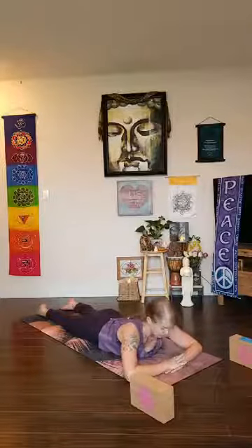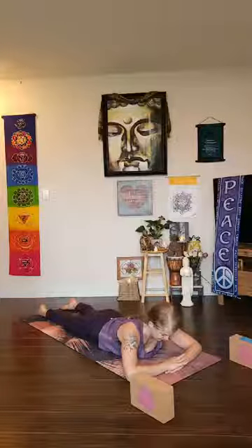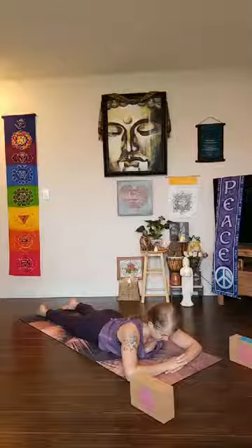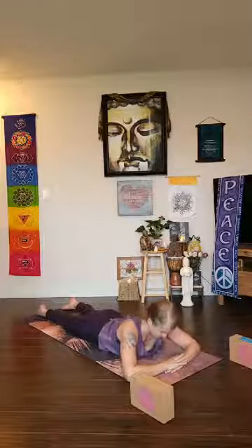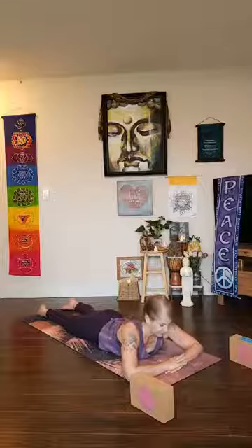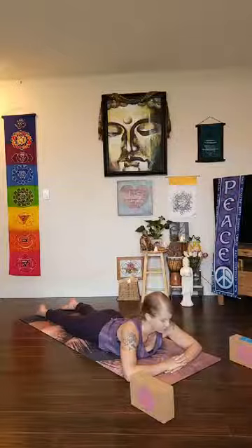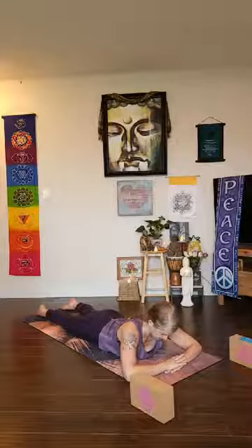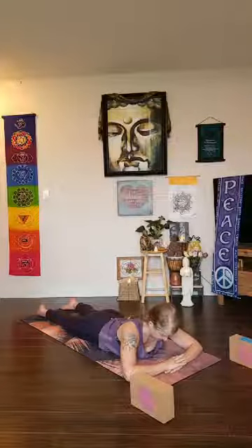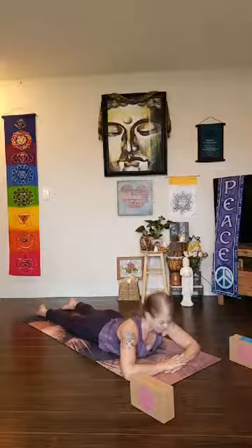Tune into the space between your eyes — ajna chakra, the third eye — tuning into your intuitive qualities, your inner knowing. Coming back to your intention and dedication, start to narrow the throat slightly, creating the ujjayi breath. That slight constriction creates an ocean-like sound with the inhalation and exhalation. Let your belly press out as you breathe in, and let the belly drop in as you exhale.